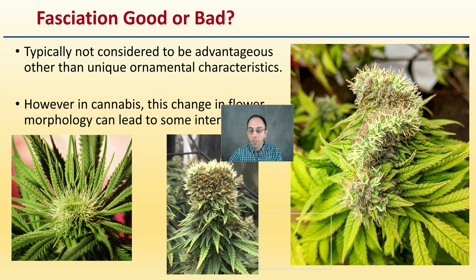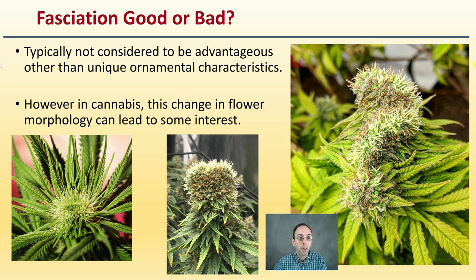Now, is this good or bad, particularly related to cannabis? Typically it's not considered to be advantageous other than unique ornamental characteristics. However, in cannabis, this change in flower morphology can lead to some interest, and we can see all these plants exhibit fasciation.